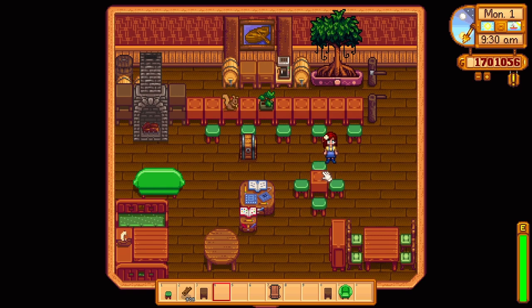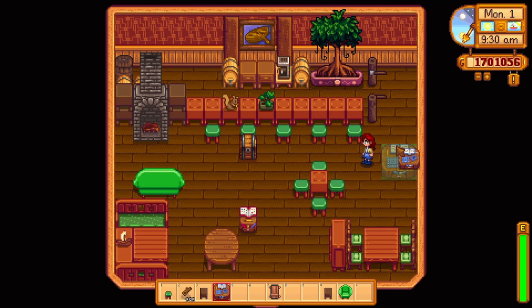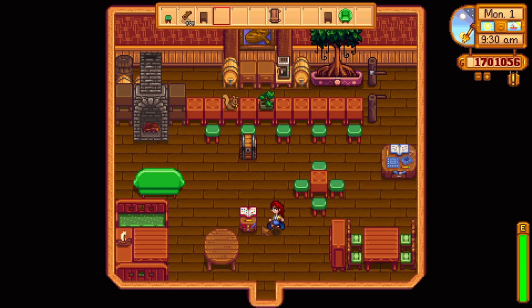This whole build would not have been possible without the furniture catalog, because I was playing around with every single piece of furniture that exists in the game, and that is just not possible without it. You would have to run around and buy furniture with gold, and maybe you won't even use it. The furniture catalog was a real lifesaver for me.